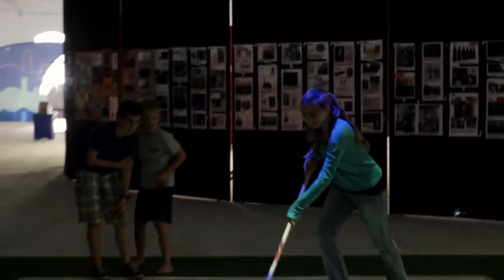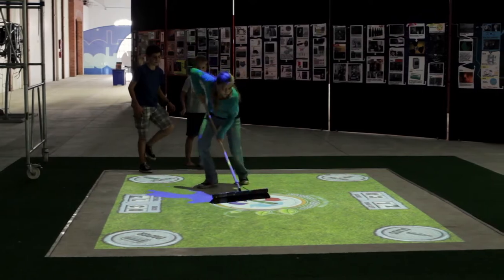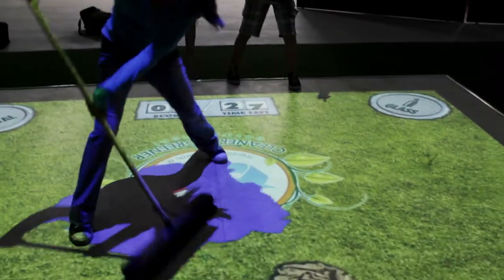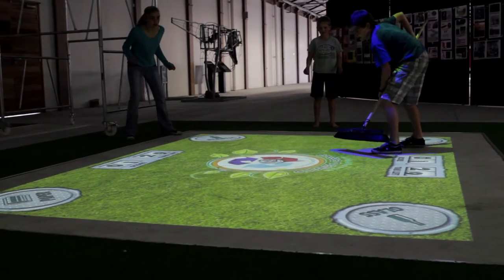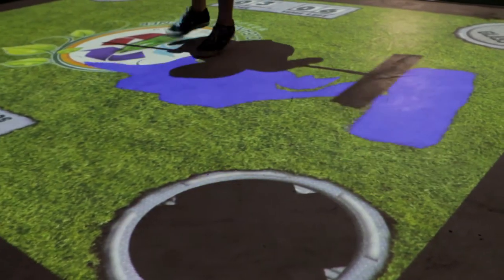The Recycling Floor Projection Game helps to promote recycling and teach players fundamental concepts in a fun and interactive way. The Recycling Game educates players about different recyclable materials and how they can be identified.